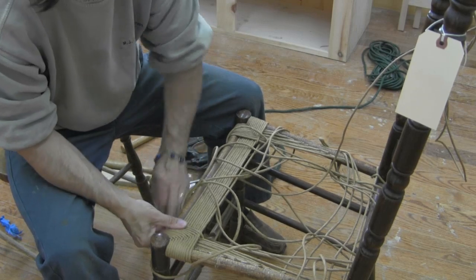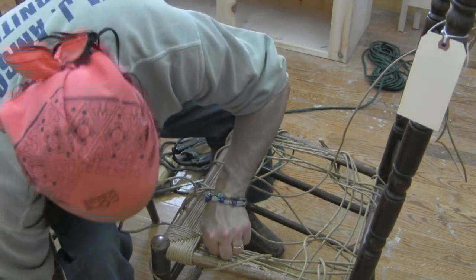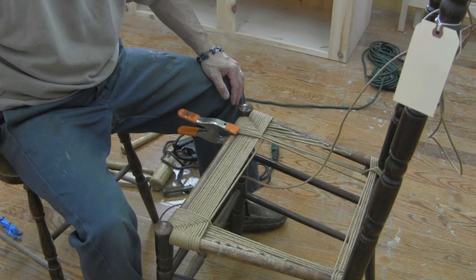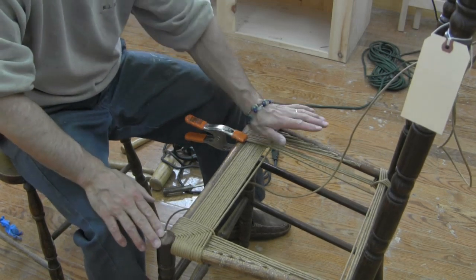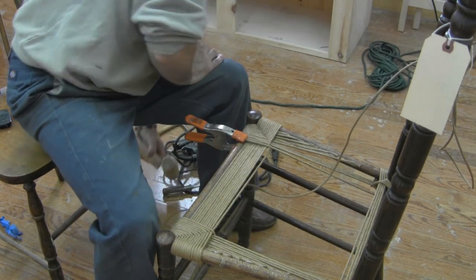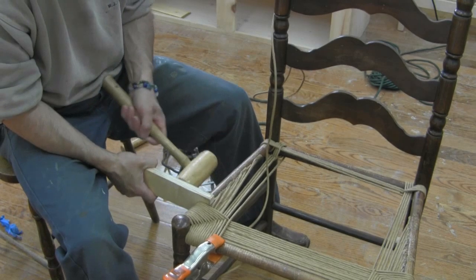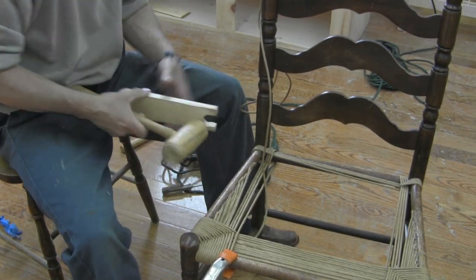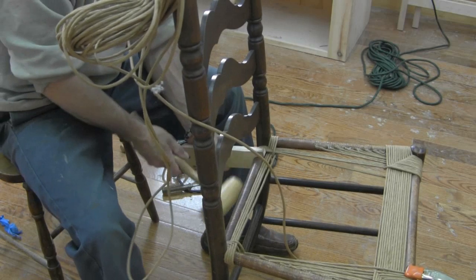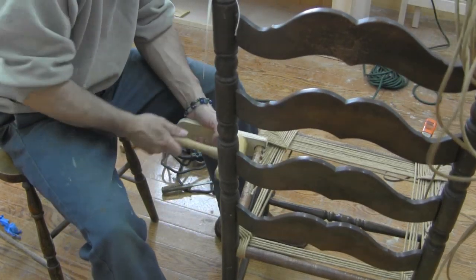If you need to stop weaving — either to add more rush or take a break — this is where your hand clamp comes in. Just put that on there. The count is five times in this corner, but it's actually only four weaves on the other three corners. At this point I'm going to go back and knock these all tight, and walk around to tighten everything up.